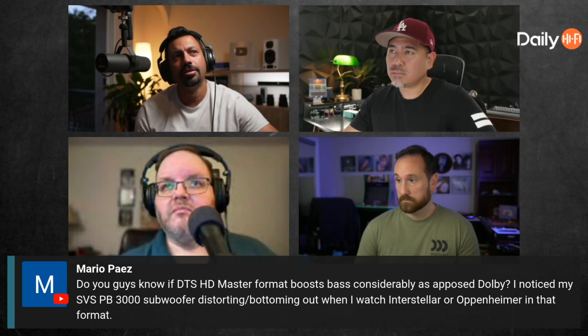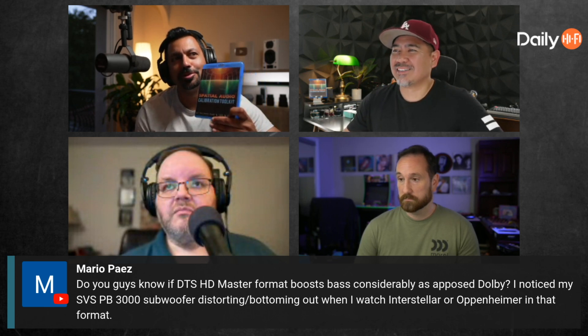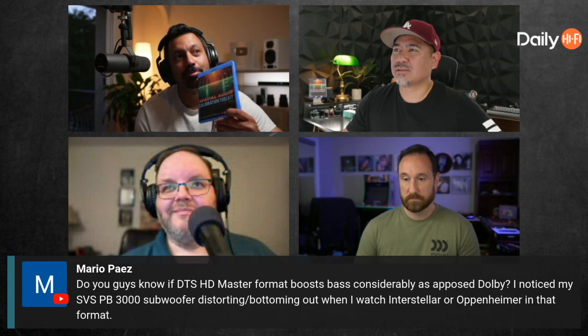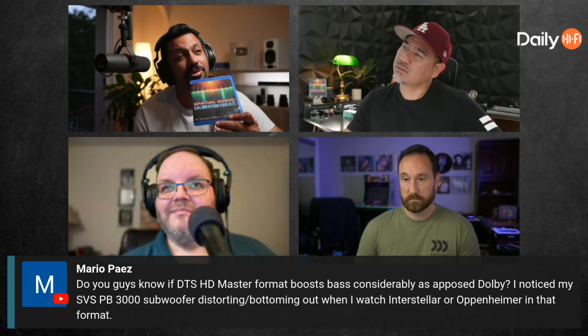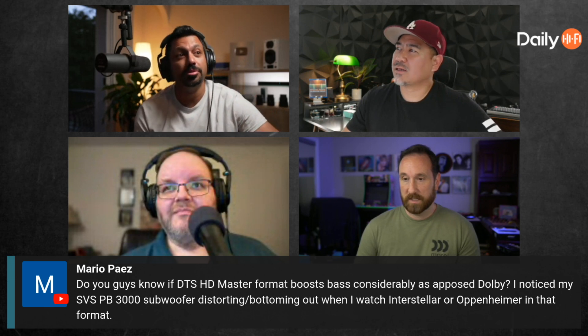If you want some cool tracks to test with, check out the Spatial Audio Calibration Toolkit at yeah.com and play that LFE track in the crossover section.